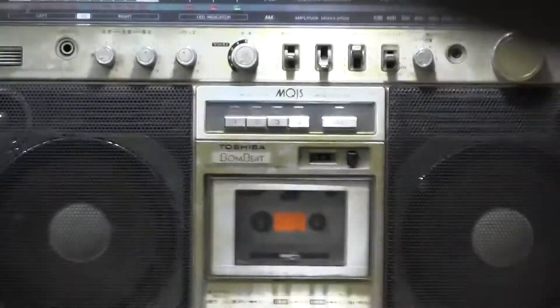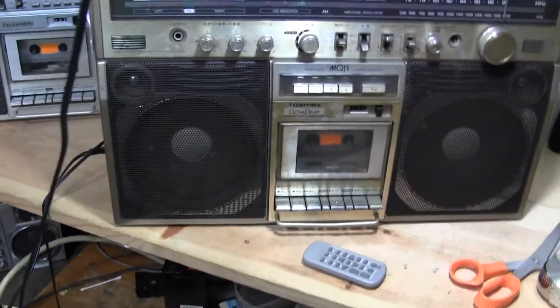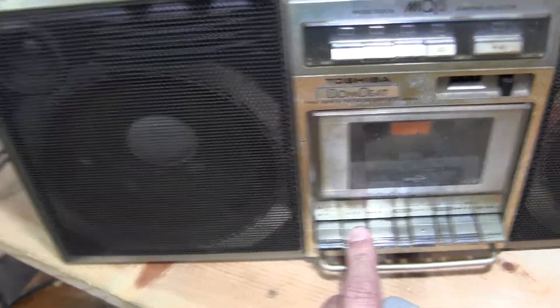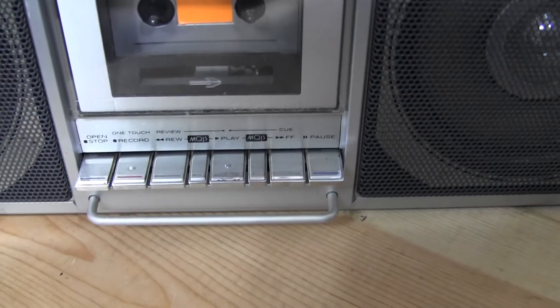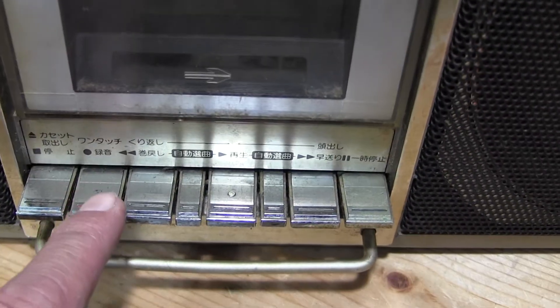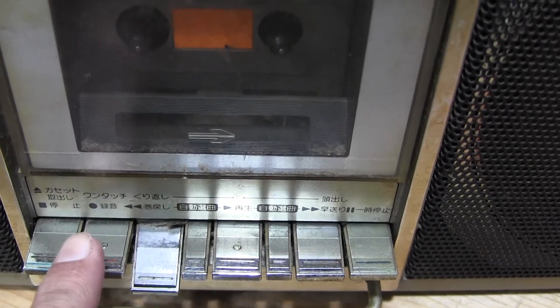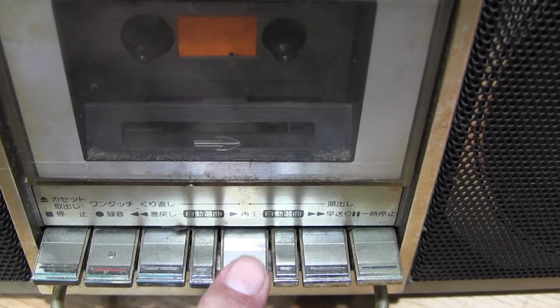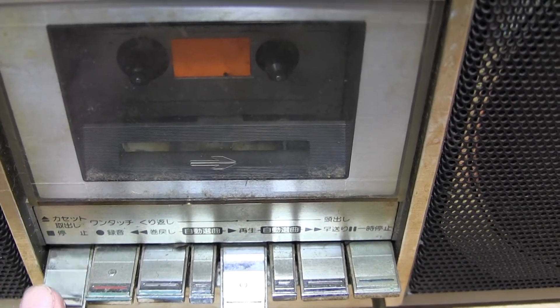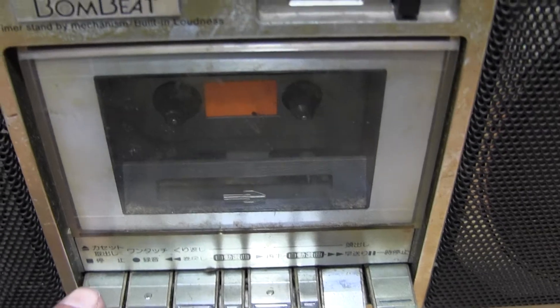Going back to the handheld one more time. Over there those are the controls in English — so they're the same thing. This is stop. This is going to be record — as a rewind. That's going to be play. And rewind. Nothing, just the motor running — you hear it?